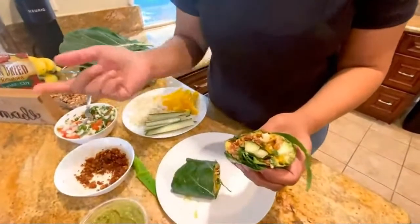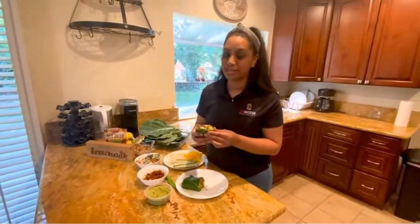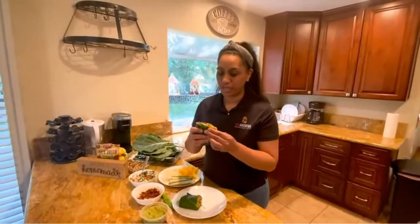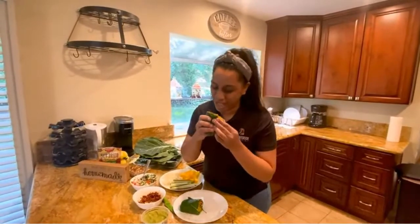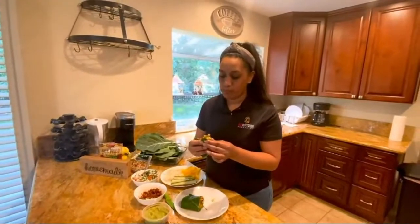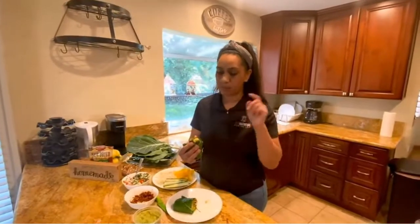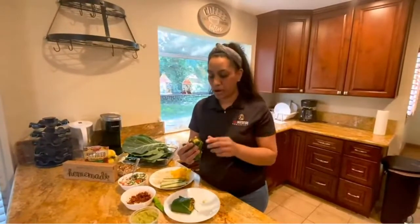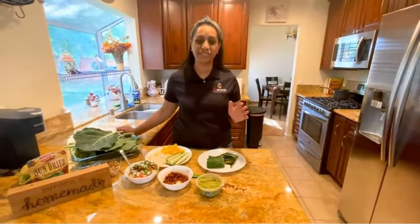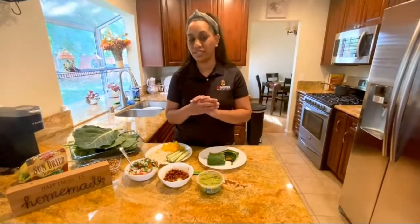There you go — that's your raw vegan burrito. I'm going to give it a taste on camera just so you can see that it is edible. This is so bomb! This burrito was so delicious, it was so good. I hope you guys give it a try. Now we're going to share a documentary that we shot and edited.